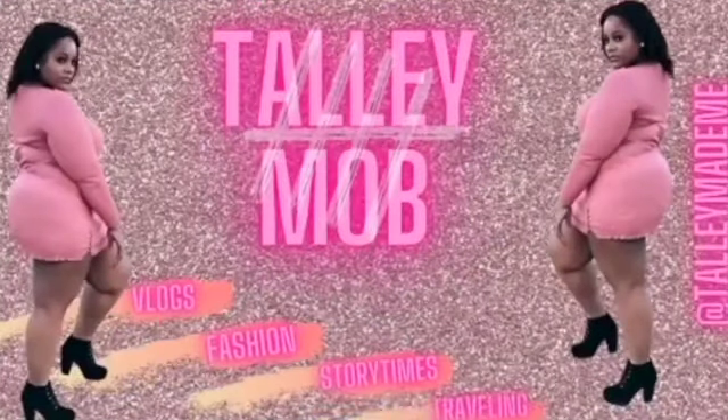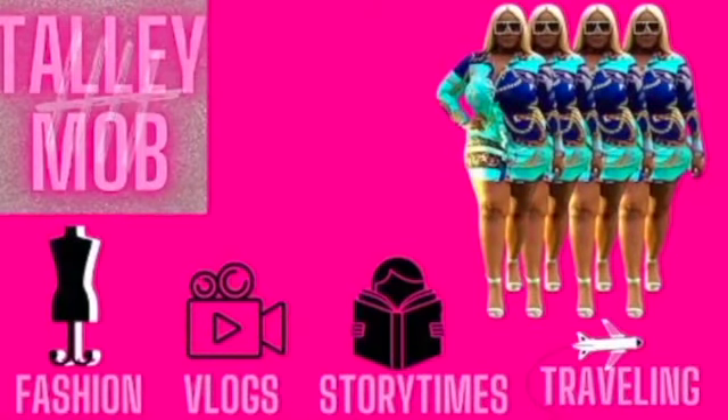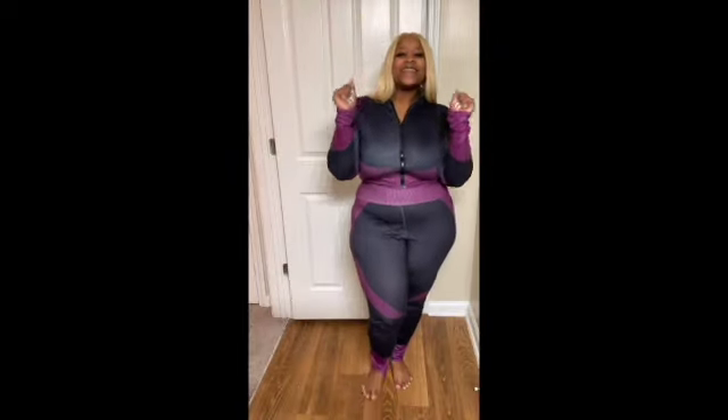I need to for real record because I'm supposed to be trying on my Ivy Park and doing a review. You need to be doing that today, right now. What's up, Daily Mob? T to the A to the L-L-E-Y. I'm pretty, no lie. Don't forget to like, comment, and subscribe.